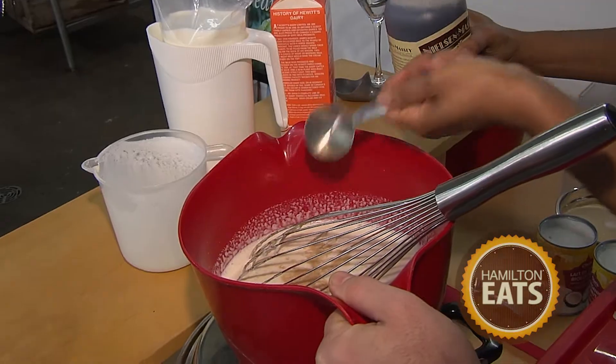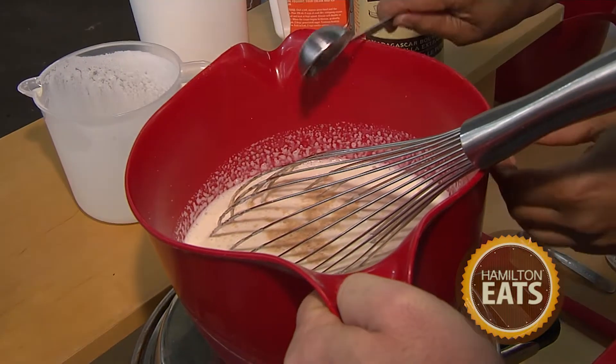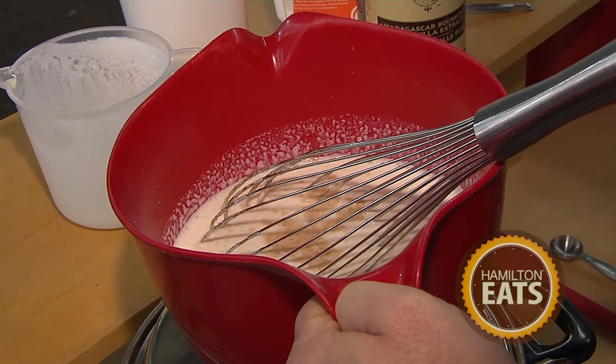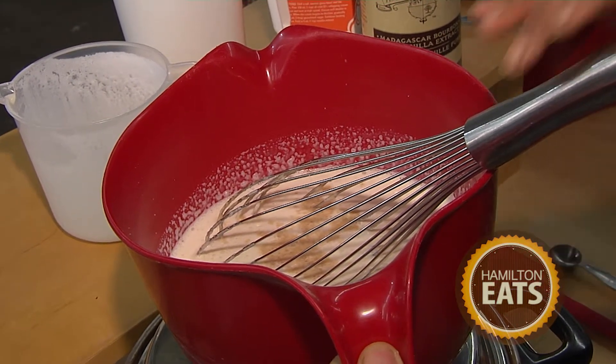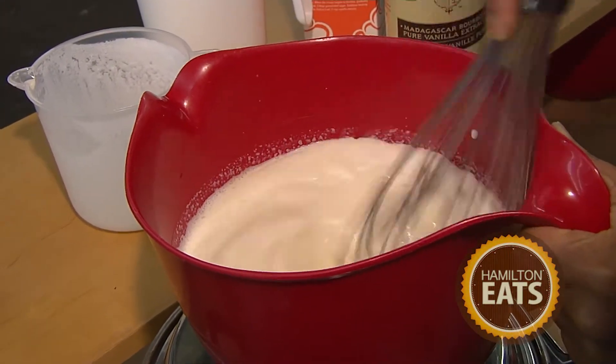Now there's one other flavor component. We call this a vanilla base because we add a whole tablespoon of our Madagascar bourbon vanilla. It's a beautiful way of extracting the flavor from the vanilla bean, and the bourbon also imparts a special flavor. The Madagascar beans are known around the world as some of the best.